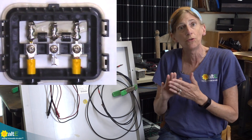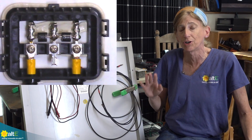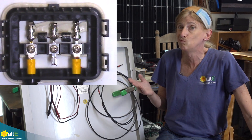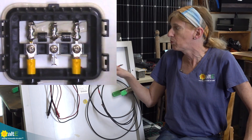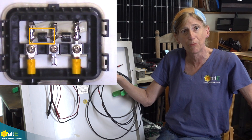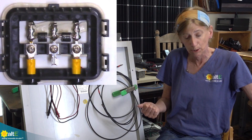Now if you detect something like the voltage is wrong — so if it's full sunny out, you're at the right angle, and everything's great but instead of getting 22 volts you're getting 12 volts — what that's going to point to is possibly one of the diodes in the solar panel junction box may have been blown. So we're going to show you how to test that and see if that's the problem.